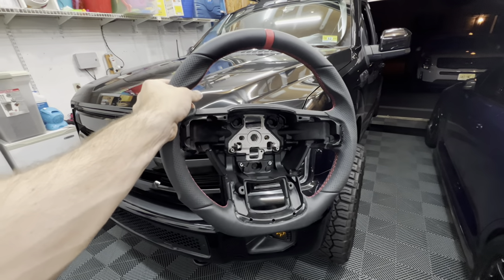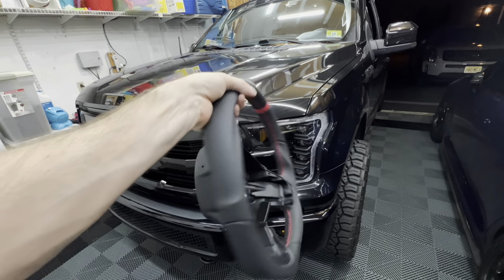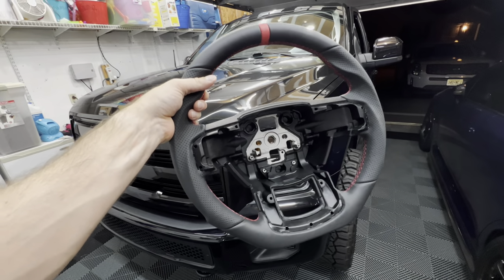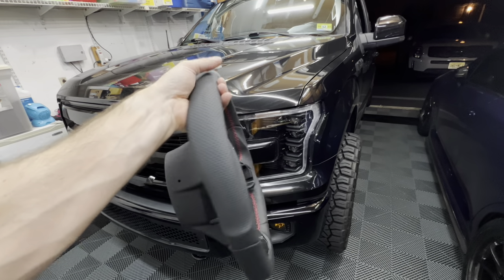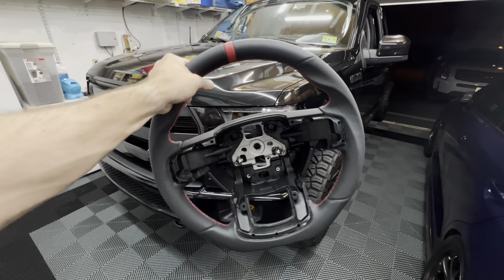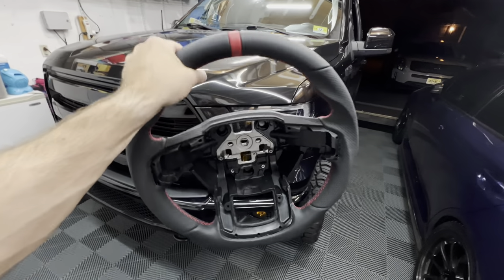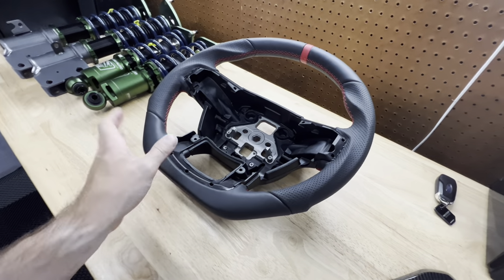As I mentioned, it is way nicer than I was expecting — again it was $299, and I would think this would cost way more for how quality it feels. The overall craftsmanship is really, really nice. For any F-150 guys looking for a really nice wheel who don't want to go with the Raptor wheel, I couldn't recommend this enough.